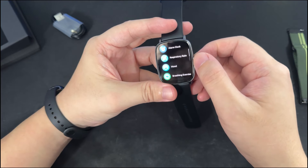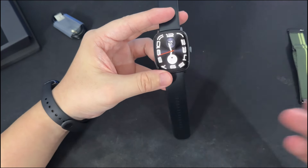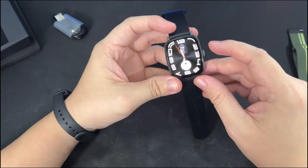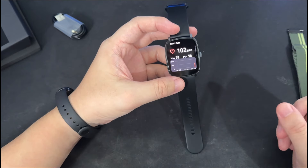Since this is a smartwatch and fitness tracker, it does support all the usual sensory applications and features you would find in other smartwatches. Now just for context, regarding the readings you get on a smartwatch, regardless of the brand, most often than not this is just for reference — it's not going to be 100% accurate.